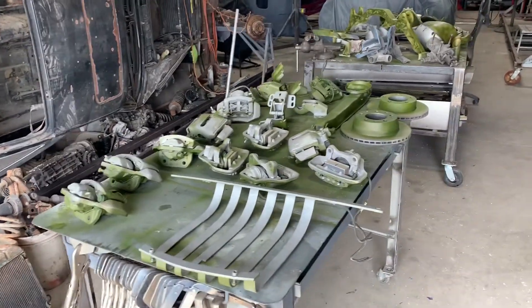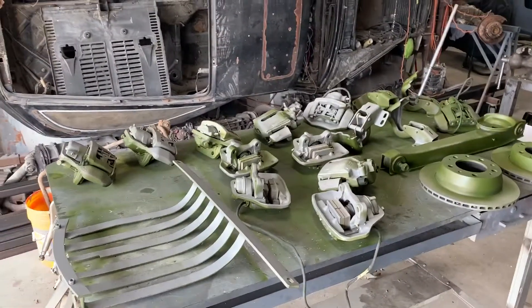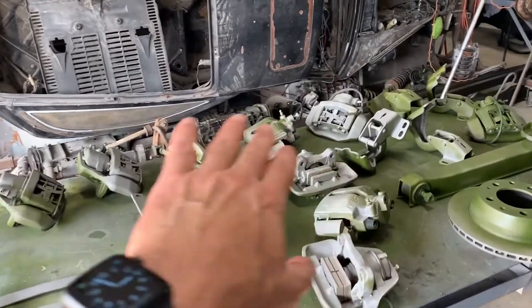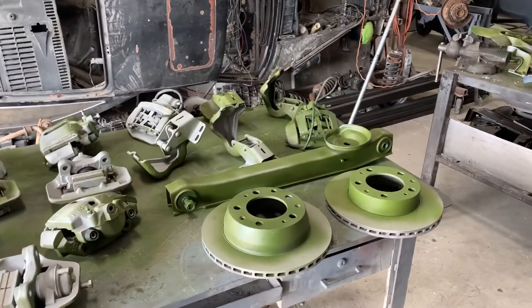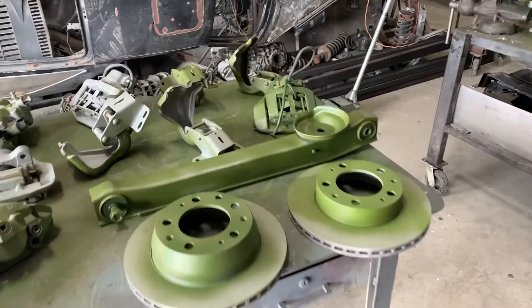Hey friends, there's a lot of parts here from the Porsche surplus parts I got from Jeff down in Port Lavaca. These are all a lot of original body calipers, front and rear calipers. There was a total of like five or six rear rotors and two front rotors.